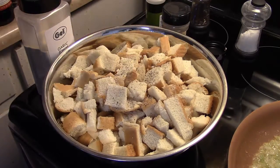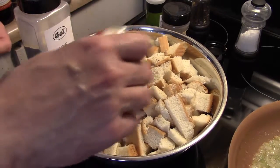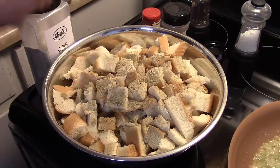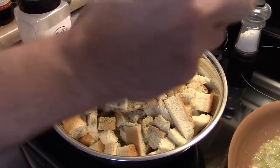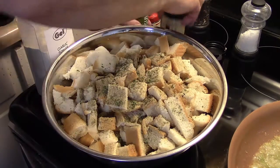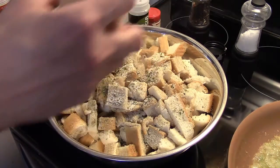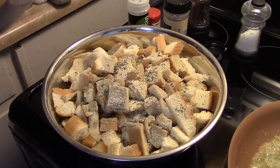Now I have some poultry seasoning — I'm going to put in about a healthy teaspoon of that. Might be a hair over, but that's fine. I have some parsley; I'm going to put in about a half teaspoon of that, and this is mostly for color. Even though we're putting onion and celery in, I'm also going to put in some onion powder, about a teaspoon of that, and a teaspoon of garlic powder.